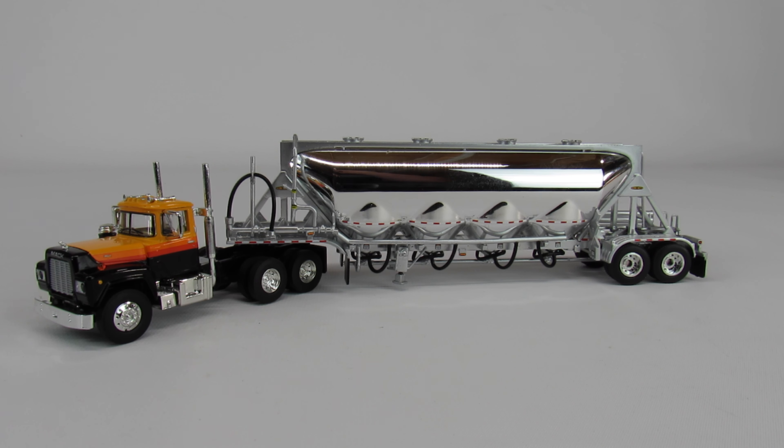This is a Mack R tractor and a J&L pneumatic dry bulk tanker. It's made by Die Cast Formations and it's in 1/64 scale. Die Cast Formations pretty much makes the nicest trucks you can get in 1/64 scale.